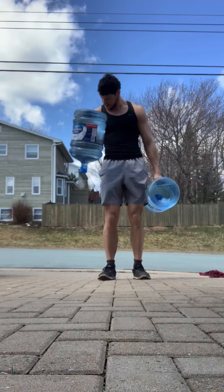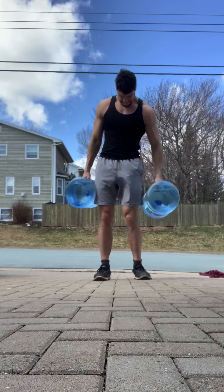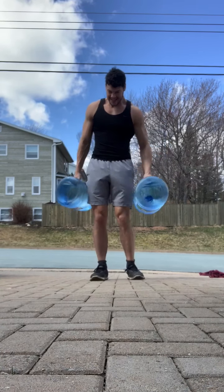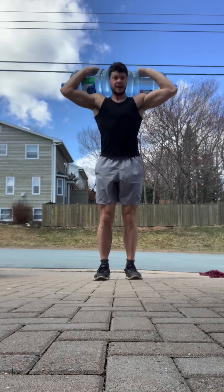I got into a little bit of a circuit here — some hammer curls, then some lunges, some push-ups. Just made the most of it. It was nice to get outside and enjoy the nice weather. I tried to shoulder press the tire but that didn't work well at all.